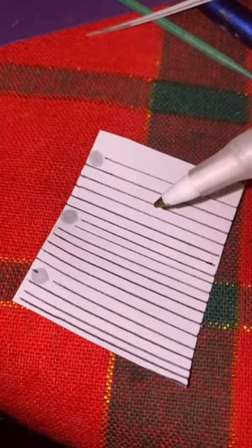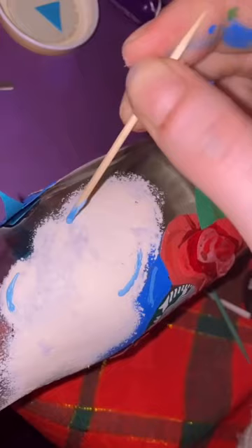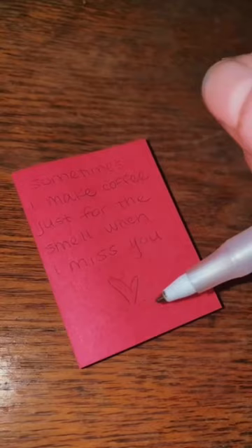I cut out another piece of construction paper and used a pen and some paint in order to make it look like a piece of paper, then used the Sharpie again. I added some details to the clouds and made sure that all the colors looked good. Then I grabbed all of the colors of sticky notes that I have.